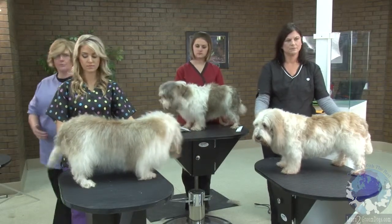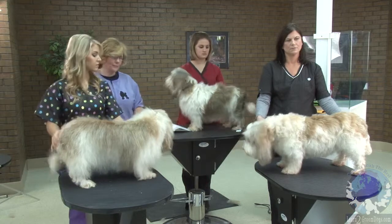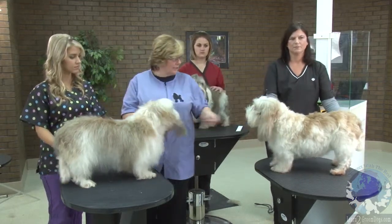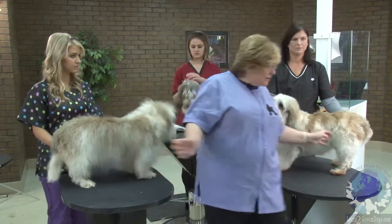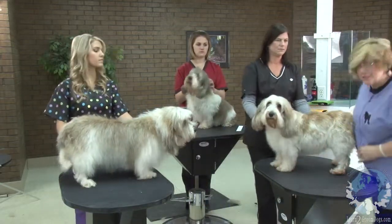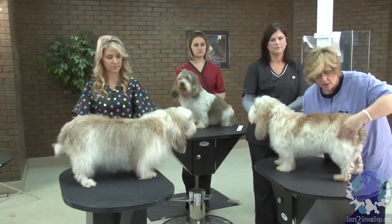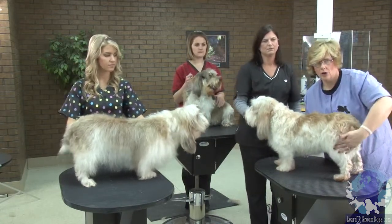Another thing the breed standard says about this dog is in the rear, you want to show off good second muscle. Let me come through here really quick and show — he's got an upper thigh muscle and a lower thigh muscle.